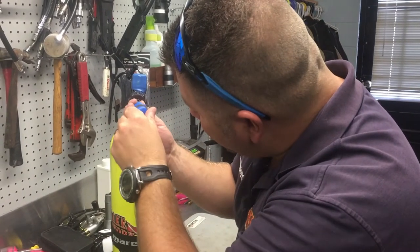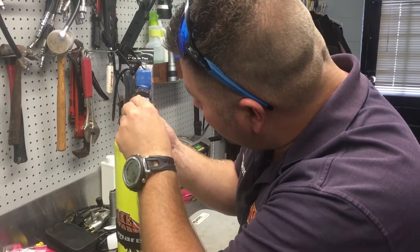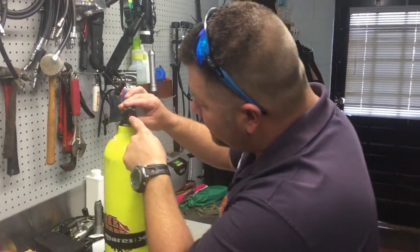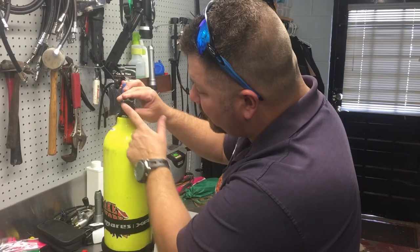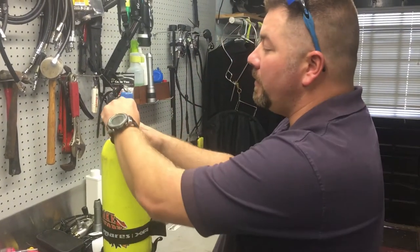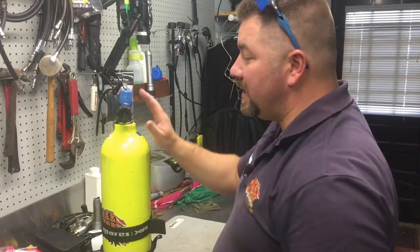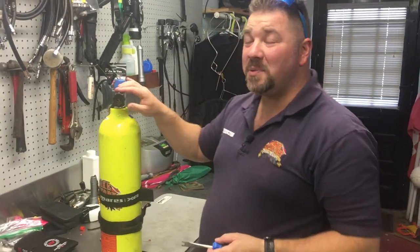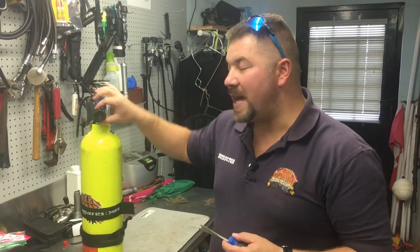Screw it down just until the post or stem is flush with the top of that nut — you don't have to go any tighter than that, because there's going to be tension from the spring itself. Once the stem head is flush with the top of the nut, you're good to go. You can now simply engage and disengage the stem to open and close the cylinder. That's how simple it is to replace this turn knob.